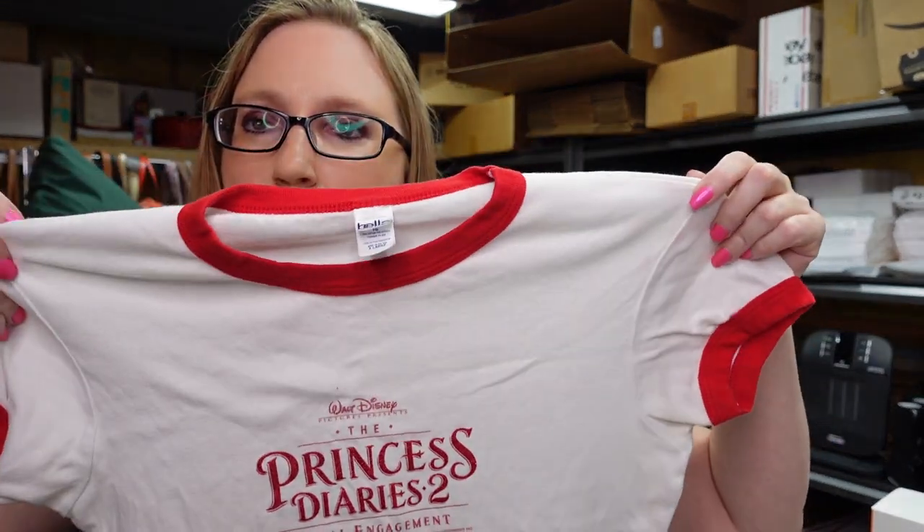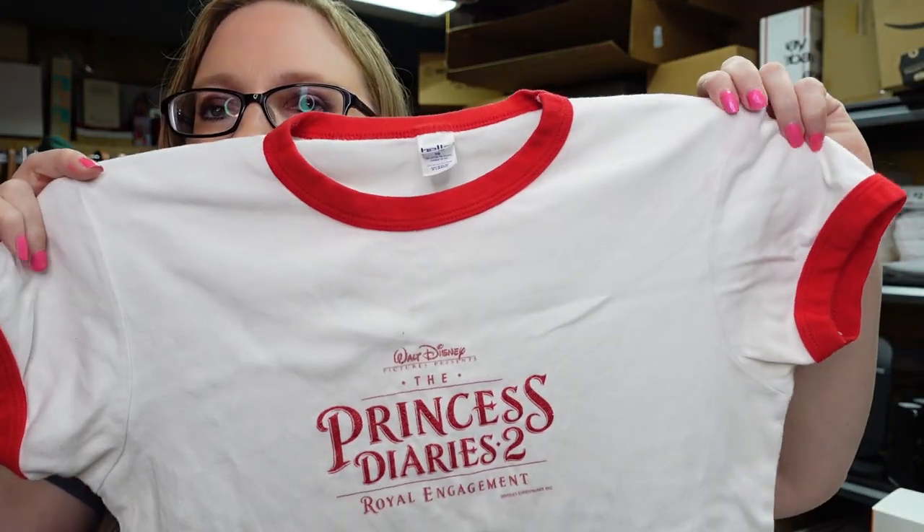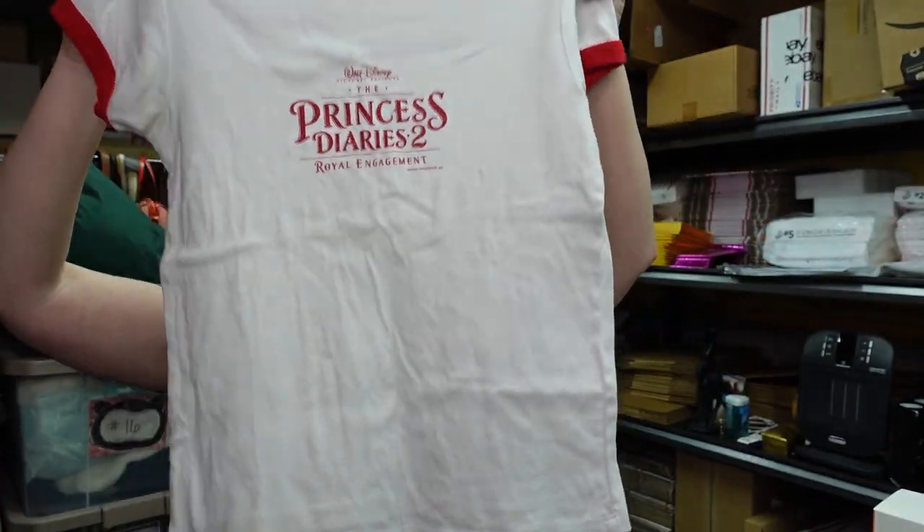I got this shirt at a yard sale for a quarter. I thought this was really cool — it's kind of like a promotional item for the Princess Diaries 2. So it was definitely older. It's a little red ringer baby tee. I paid a quarter for that and I listed it on auction with a starting price of $69.99. When I looked up Princess Diaries 2 shirts, the other ones listed were more like not form fitting, not baby tee form, and those were listed high. So that's why I kind of went high on that.